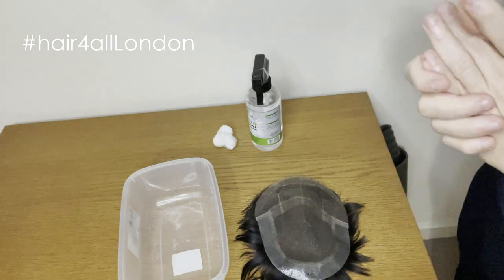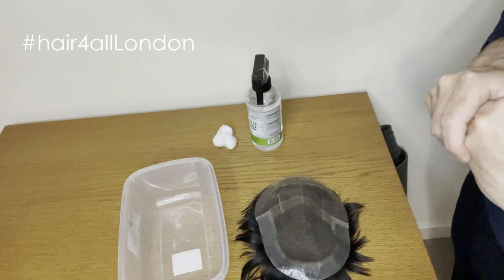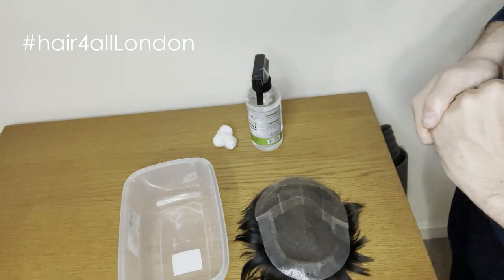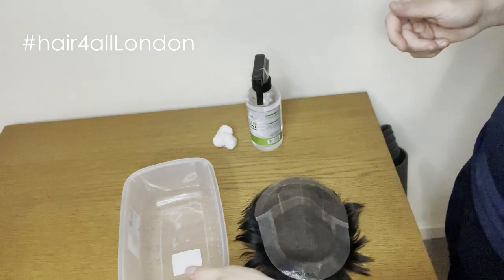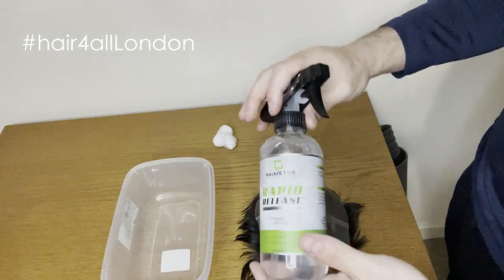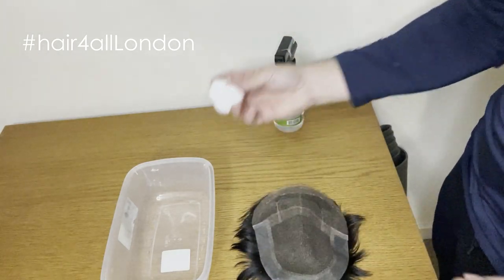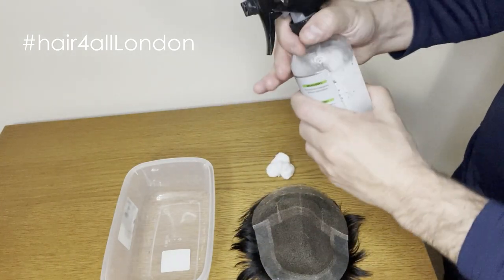Hello everyone. As I mentioned in the previous video, I'm going to do a video today to show you the very complicated process of cleaning your hair system. All you need is a container, one of those, rapid release, your hair system, and some cotton bags.